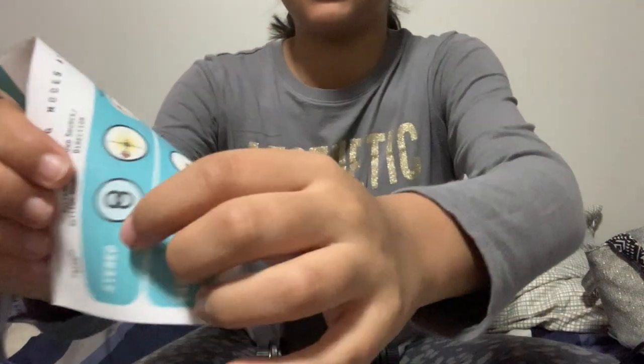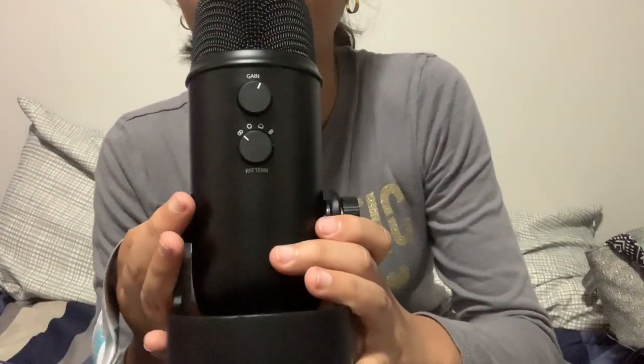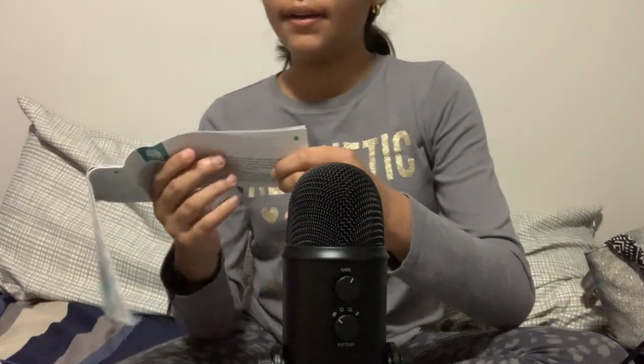Stereo — that's the one that I put it on all the time. This is stereo, and it's the first setting. That's the one I use for ASMR. It's used for vocals, ensemble, choir, and instruments. I use it for ASMR because I personally think it has the best sound.